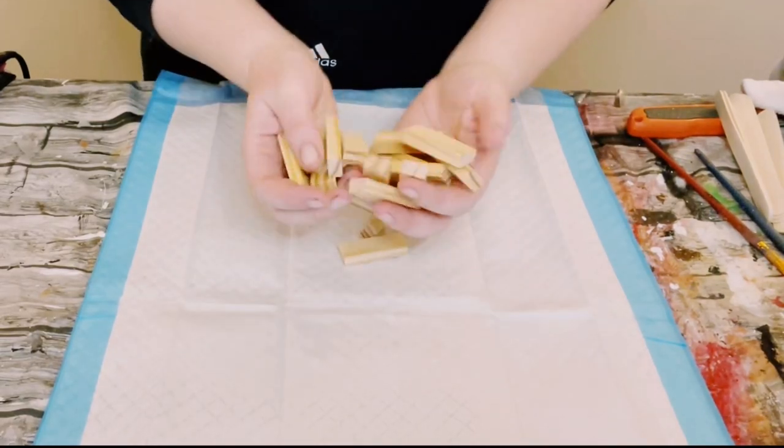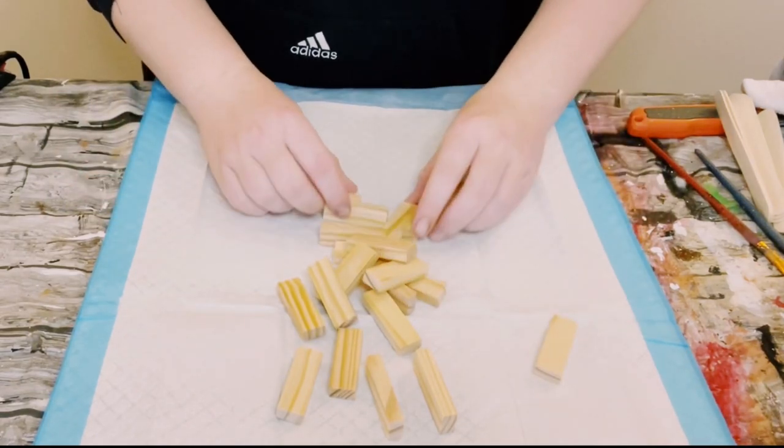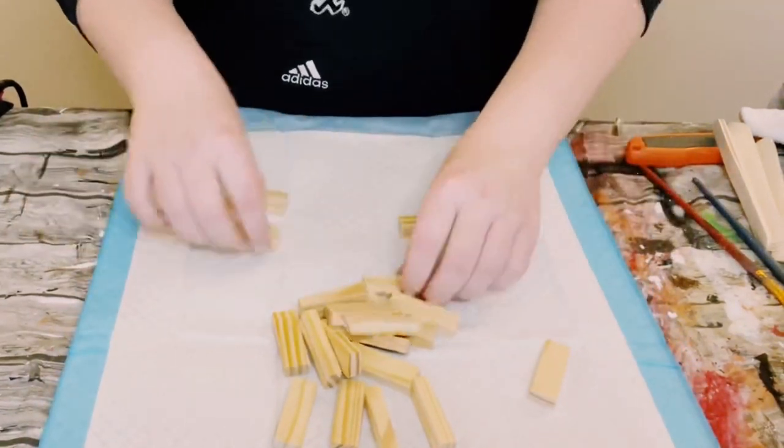I'm using some Jenga blocks that I got from Dollar Tree — a total of 20 Jenga blocks.